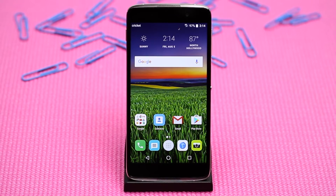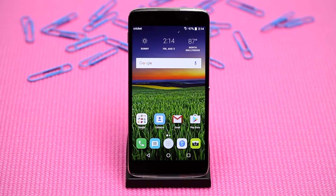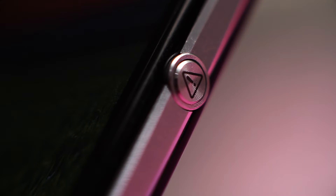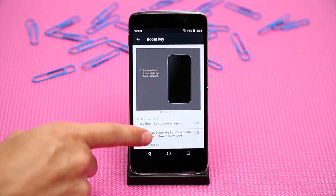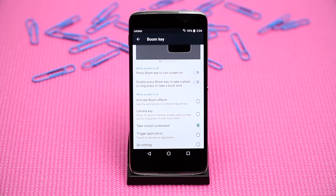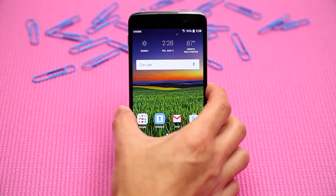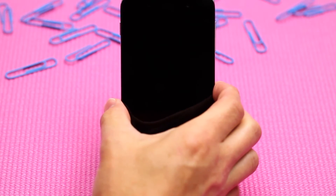Let's first begin by learning how to use the BoomKey with the cameras on the Alcatel Idol 4. Halfway down the right-hand side of the device, you will see a small circular button with an exclamation mark on it called the BoomKey. This designated hardware key is multifunctional, meaning it creates a variety of unique experiences. You can assign the BoomKey to take an instant screenshot, select a trigger application to shortcut to any app in your app tray, or use it to go from pocket to picture in less than one second.